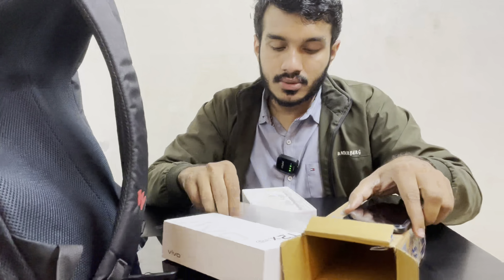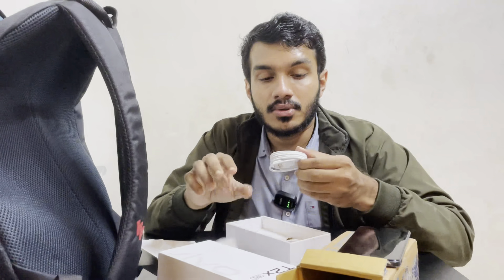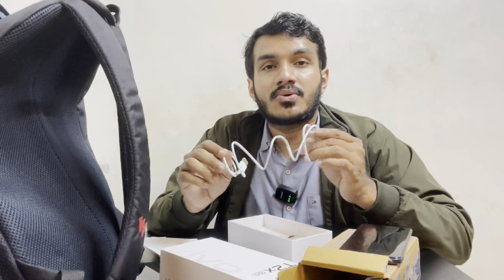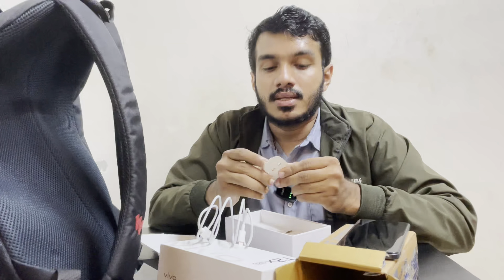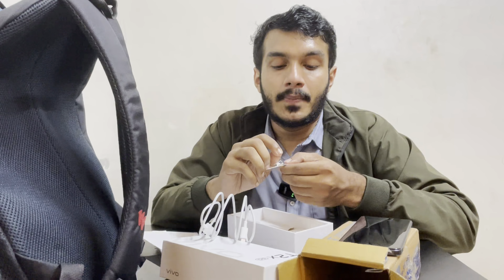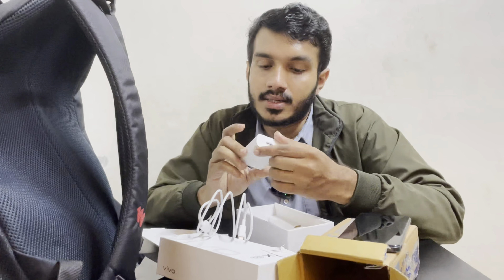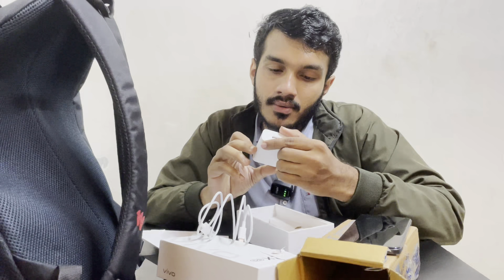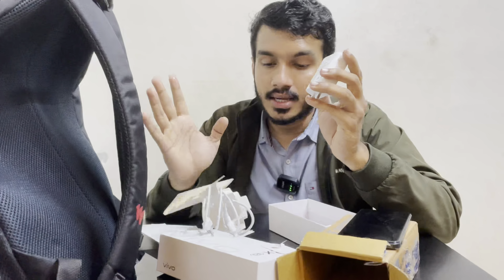In the next video, we will cover it with the light. This is a transparent case. You can use the user manual. You can use the C-type charger — compatible with iPhone 15 and C-type devices. You can use the SIM tray and the charger included in the box.